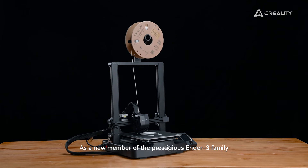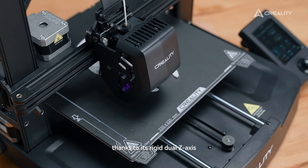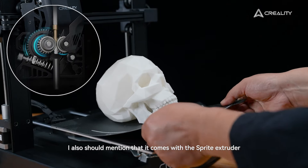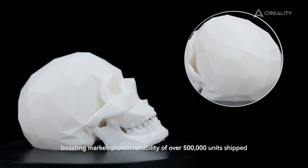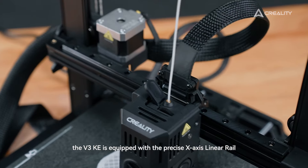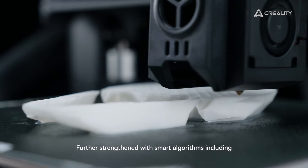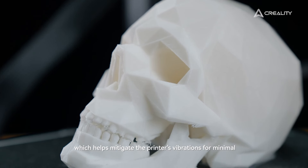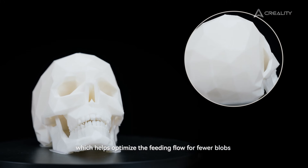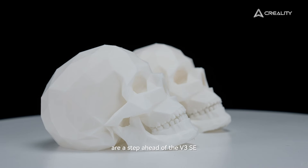As a new member of the Ender 3 family, the V3 SE can deliver decent printing results, thanks to its rigid dual Z-axis and Y-axis using a pair of 8 mm thick linear shafts. It also comes with a Sprite extruder, boasting market-proven reliability of over 500,000 units shipped. On the other hand, the V3 KE is equipped with a precise X-axis linear rail, which is normally the standard configuration for higher-end machines, further strengthened with smart algorithms including input shaping — which helps mitigate the printer's vibrations for minimal ringing or ghosting — and motion advance, which helps optimize the feeding flow for fewer blobs and zits. The printing capabilities of the V3 KE are a step ahead of the V3 SE.